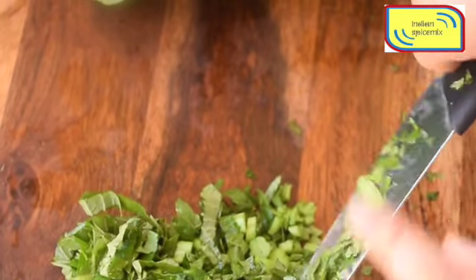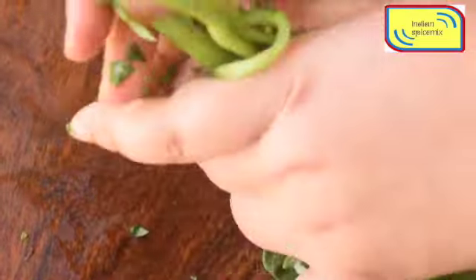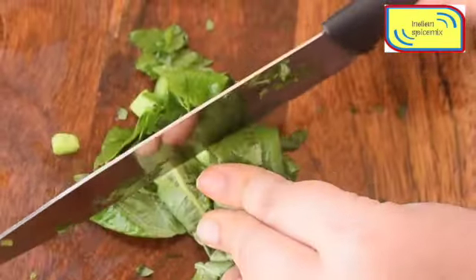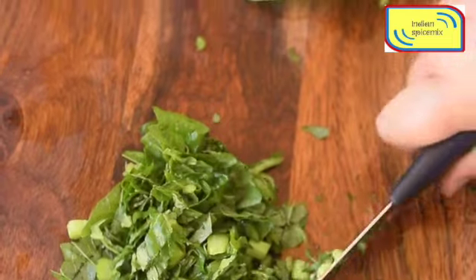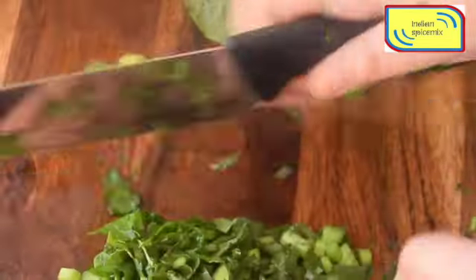I have not discarded the stems, because the stems are very tender and they taste just awesome. I'm using all of the green leaf as well as the stem — no portion is wasted. Only the root portion has been discarded.